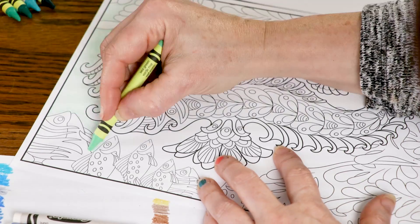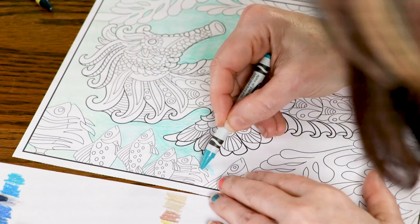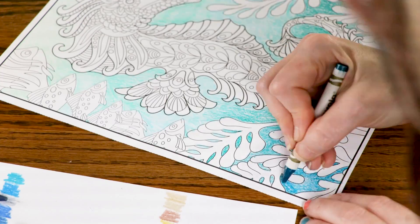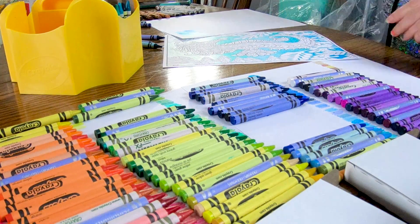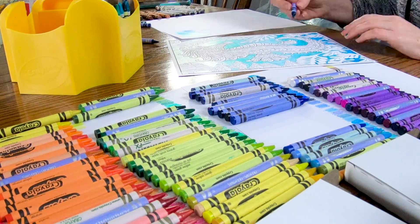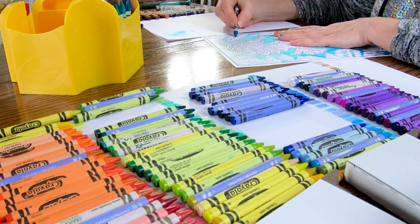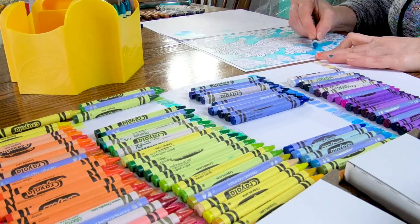Let's get to filling in that background. I picked up my highest value of the aquas and now I'm just getting my first base layer in there. You can tell that I'm getting darker values as I go down. I'm coming back in and solidifying that background behind my seahorse, but I want that ombre effect all the way down.